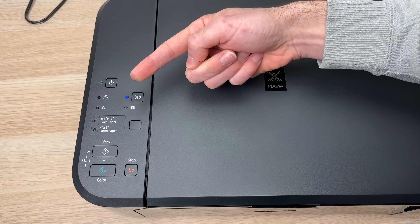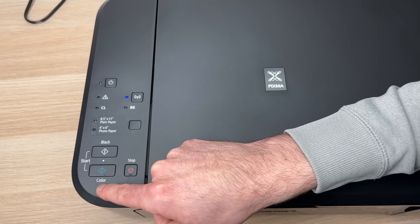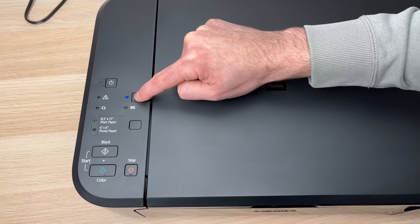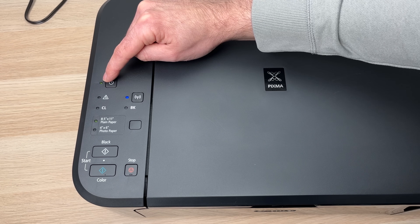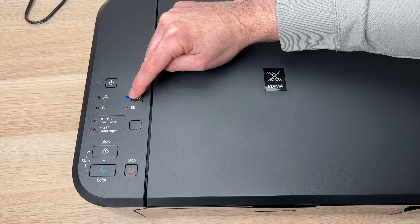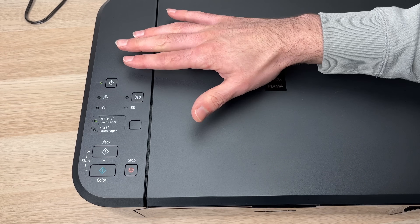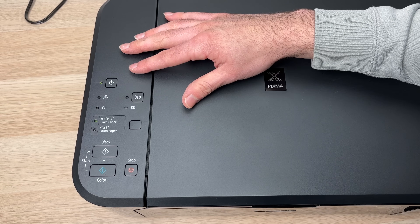Next step: press the color button, which is right above where it says color — press it once. Then press the network button once. The light should stop flashing and a blue one should start blinking. This means the printer is in pairing mode and is ready to be paired to your phone.